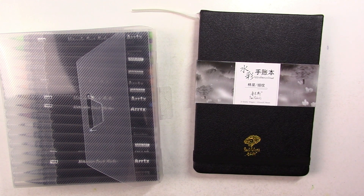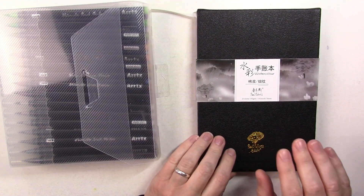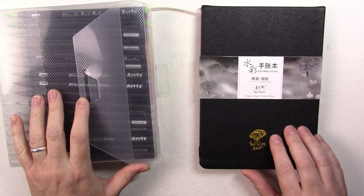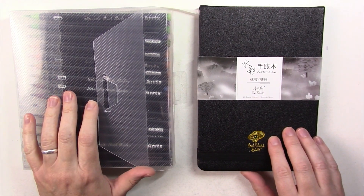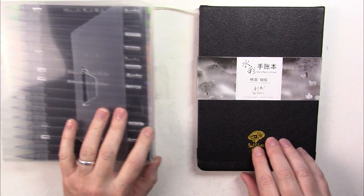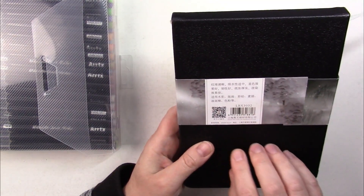Hi everyone, today I'd like to try out two things that I got on Amazon recently: one is a watercolor sketchbook and the other one is a set of watercolor brush markers. The watercolor sketchbook is by Paul Rubens.